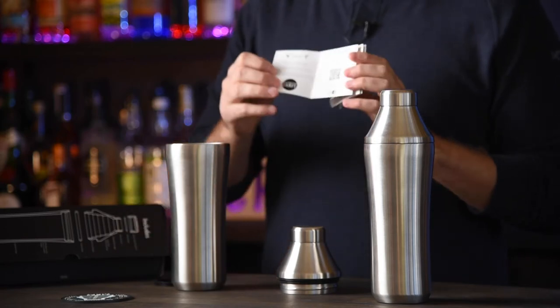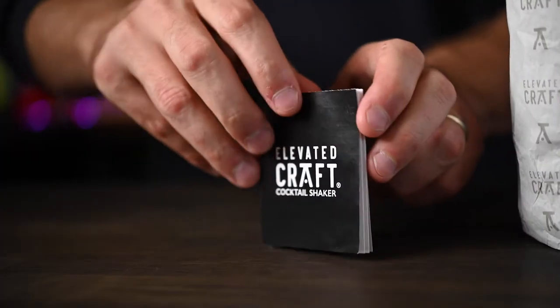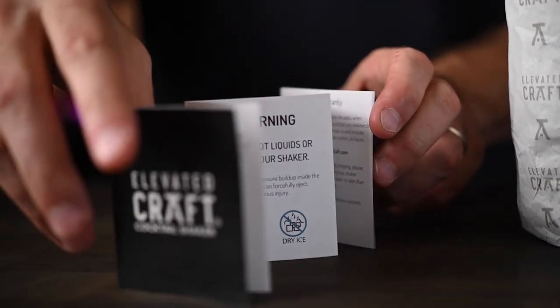In the instruction booklet, there's a link to our community page and details for our customer support. There are details about our lifetime warranty, which are really important. And also cleaning instructions — and we'll get into the cleaning instructions now.